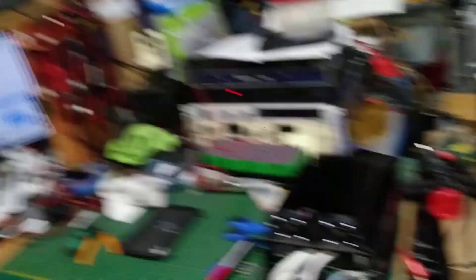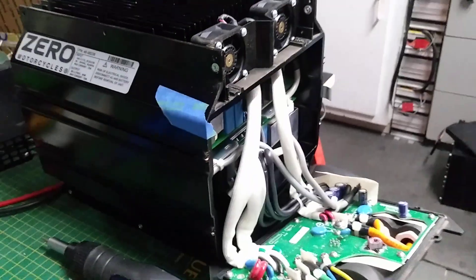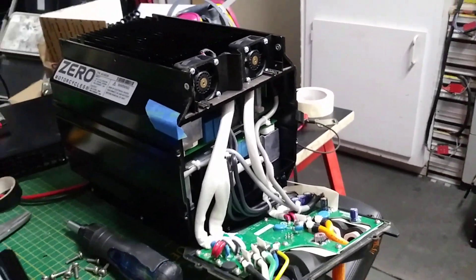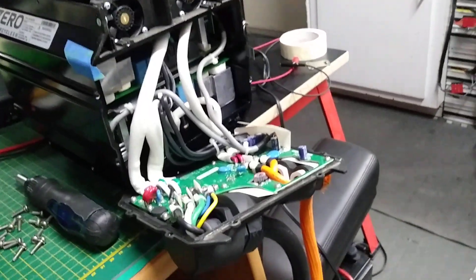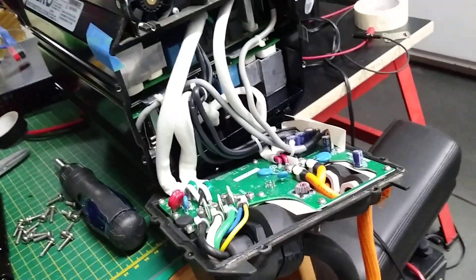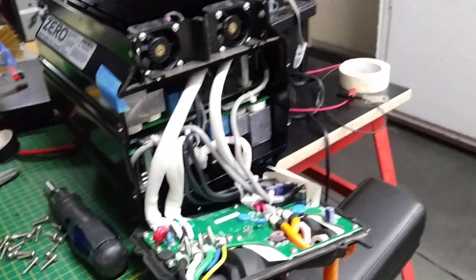Let's begin right now with the 6 kilowatt charger here. That's the 6 kilowatt option for the SRF and SRS Zero, and as you can see this one is opened because I wanted to open it and see how it is made. I don't have any SRS or SRF yet - I just got this charger, but I still have my 2017 SR. Just to clarify.